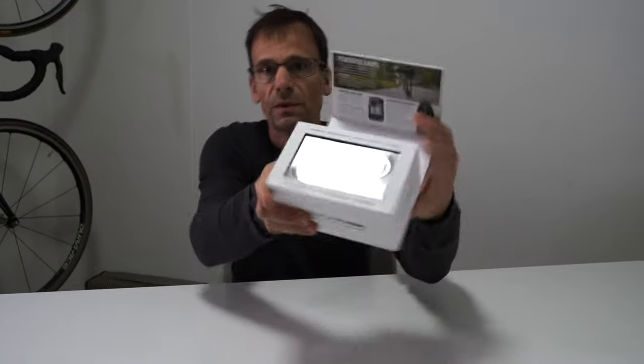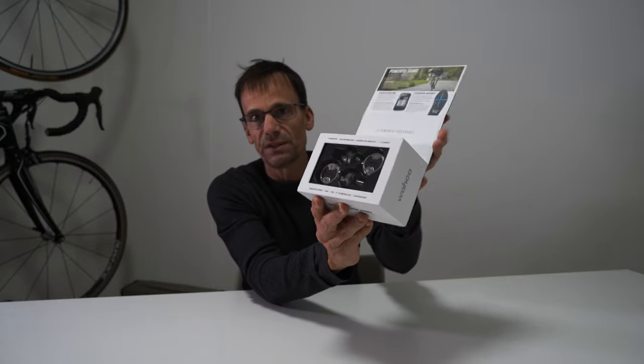Wahoo Powerlink 0 pedals — power meter breakthrough power by Wahoo Powerlink. I've unboxed these before and I never got around to using them, and then they had to go back to a rep who was going to show them off to bike shops around the country. That's happened and now I've got them again and I'm really excited.